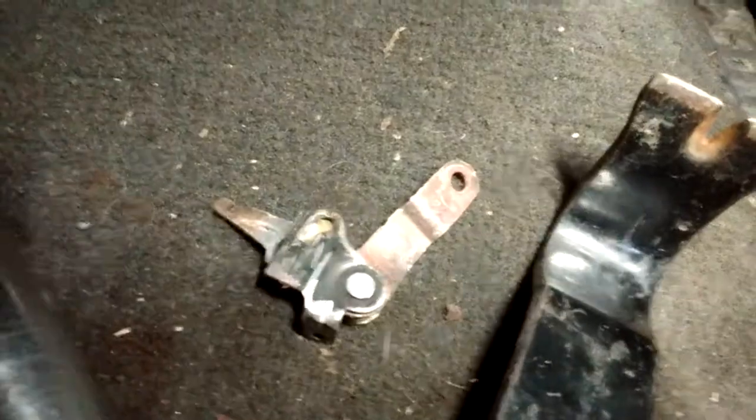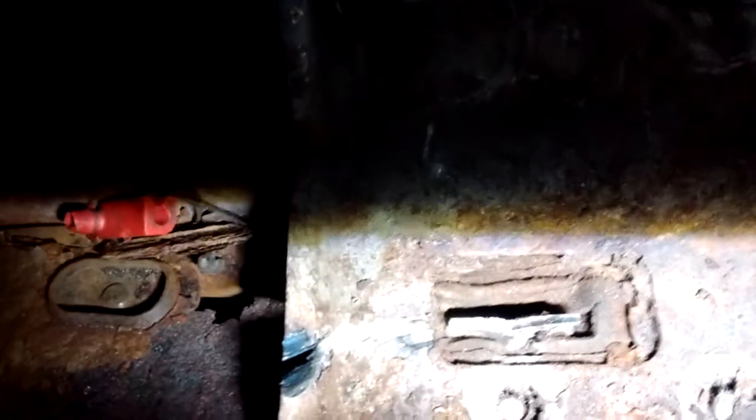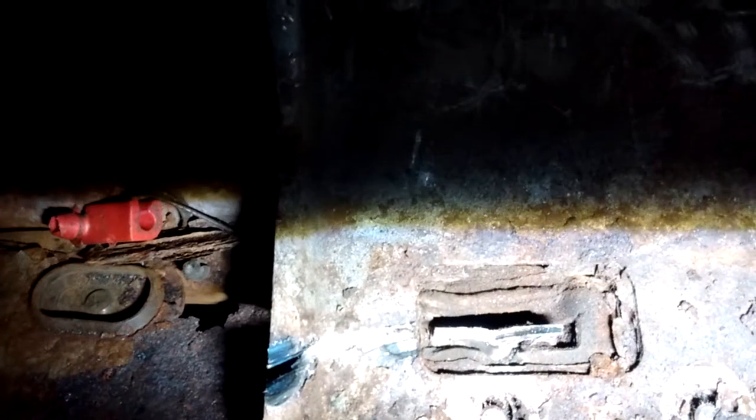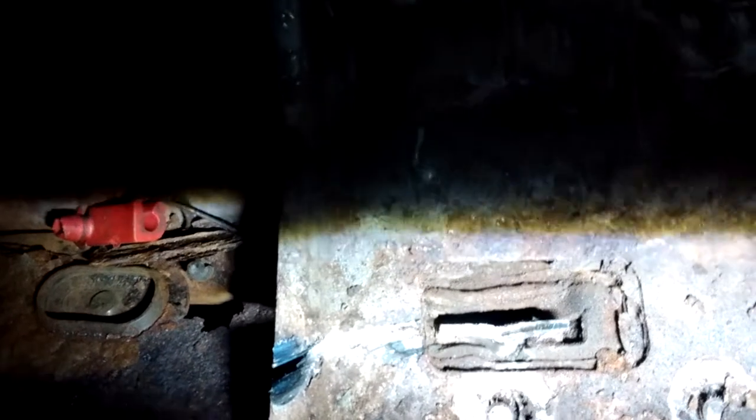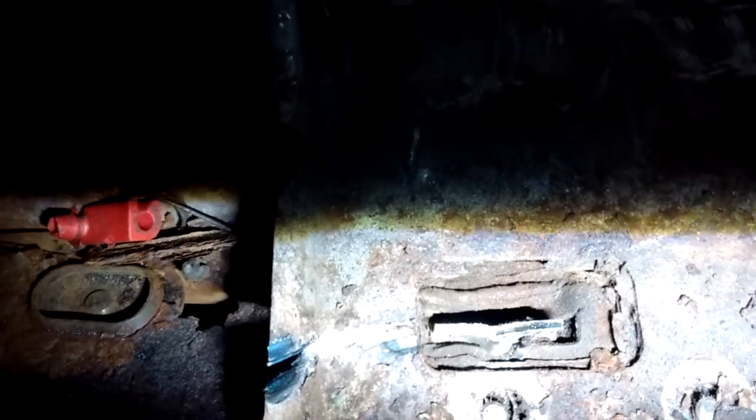There's the latch — the top half, which is inside the door anyway. You can see it's pretty much flush with the bottom of the door. So when I pull the door, there should be nothing keeping it in place — it should just slide right over top of the latch mechanism.